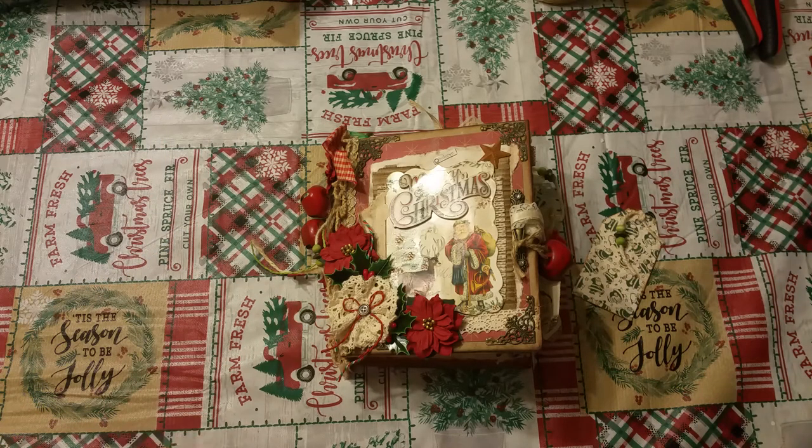Hi everyone, Lolly here. I'm going to do a flip through of the Christmas journal I just finished and it will be posted later tonight, probably at ScrappyLollyPaperCompany.com.